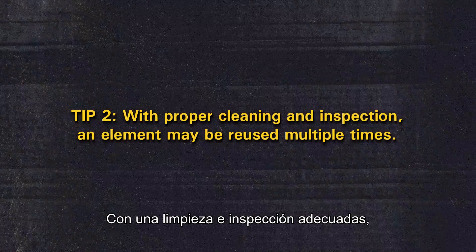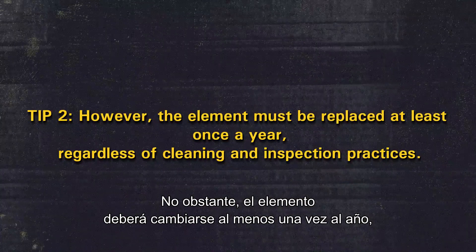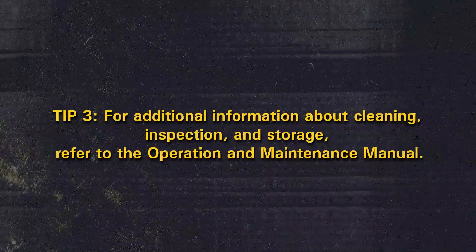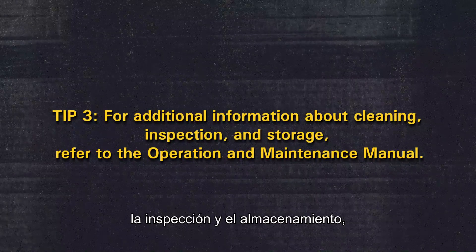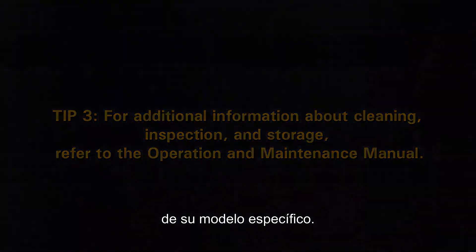With proper cleaning and inspection, an element may be reused multiple times. However, the element must be replaced at least once a year, regardless of cleaning and inspection practices. For additional information about cleaning, inspection, and storage, refer to the operation and maintenance manual for your specific model.